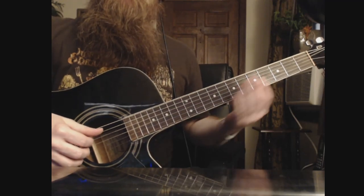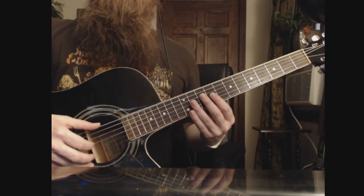Hey guys, what's going on? It's Jay from Bouncy Rock, and today I'm going to show you how to play the Tailspire menu theme.